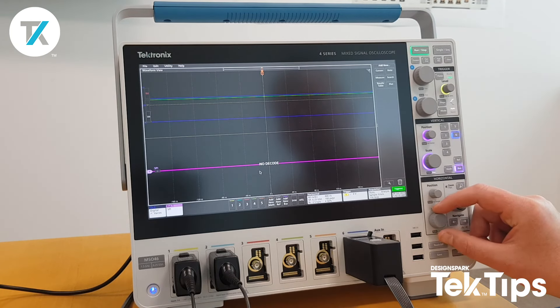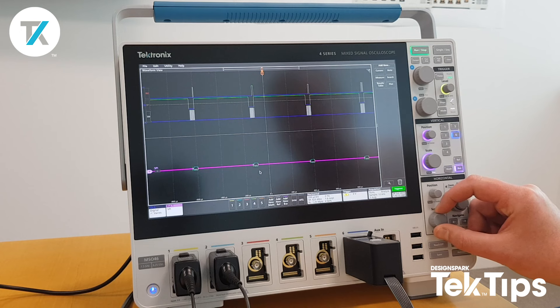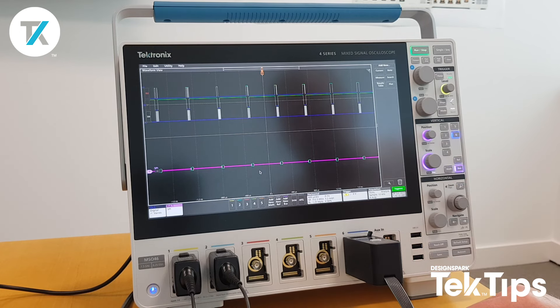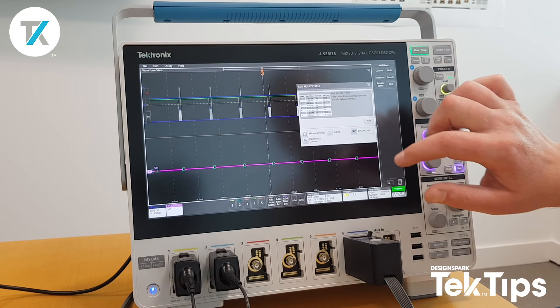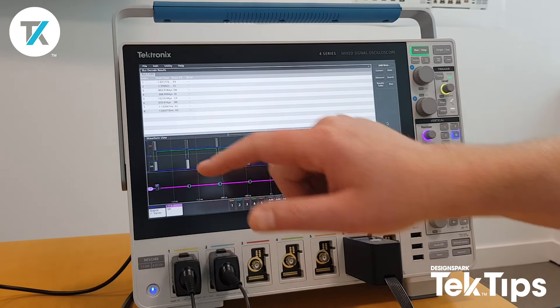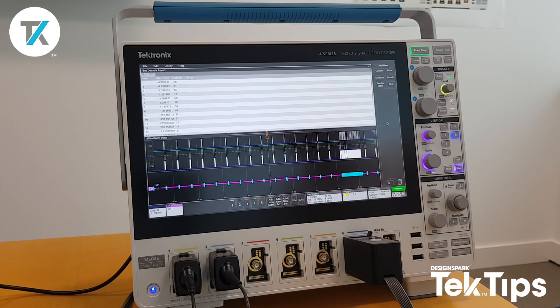Now I need to open up my acquisition, because I was only on 40 nanoseconds per division. As I open it up, you can see it's now starting to decode that SPI on channel 6. If I want to go one step further, I can look at the results table bus decode, and it automatically comes up as bus 1 SPI, showing my data stream.